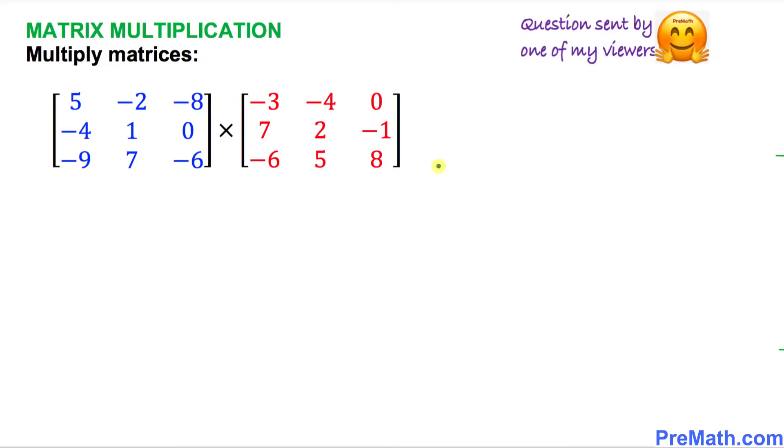Welcome to pre-math. In this video tutorial, we are going to multiply two given matrices. If you observe these matrices, the first matrix on the left-hand side is 3 by 3.